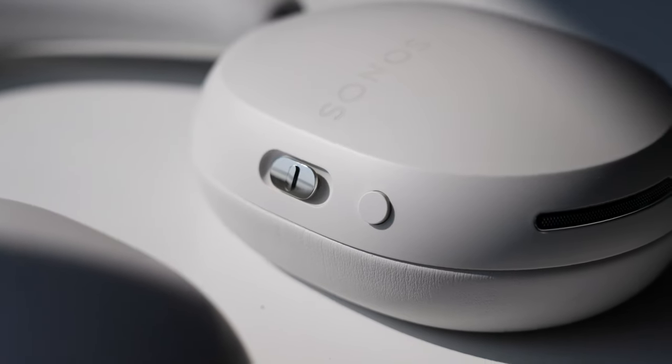If you'd like to learn more about the Sonos Ace or purchase a pair of your own, go ahead and click the link in the description or scan the QR code. Thanks to Sonos for sponsoring this showcase, and thanks for watching. This is Tech Today — until next time.